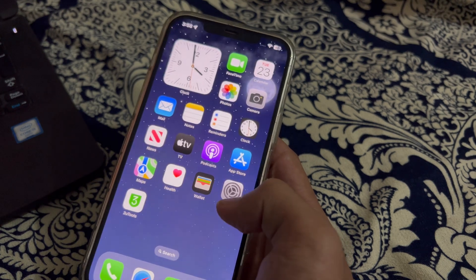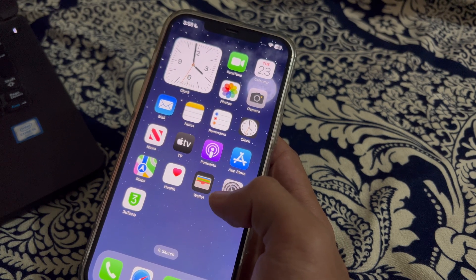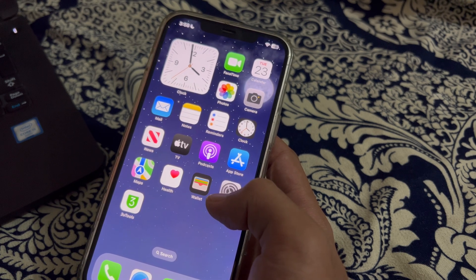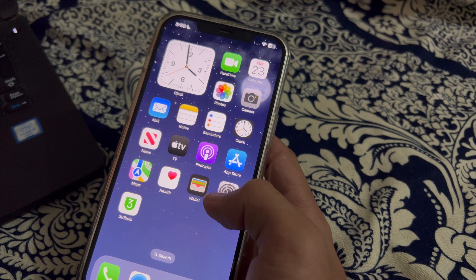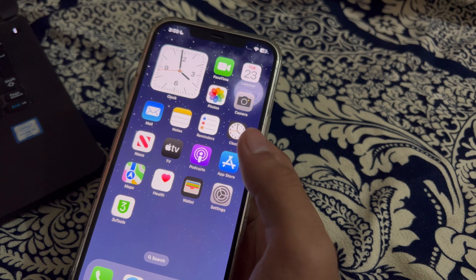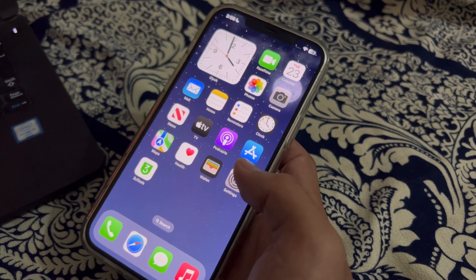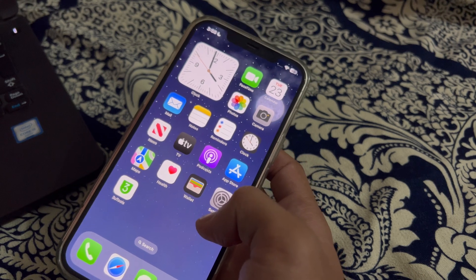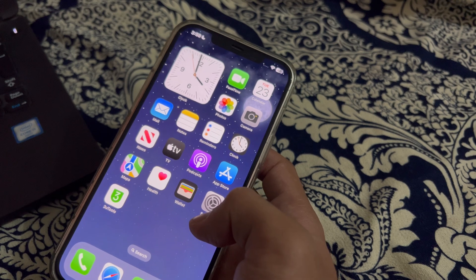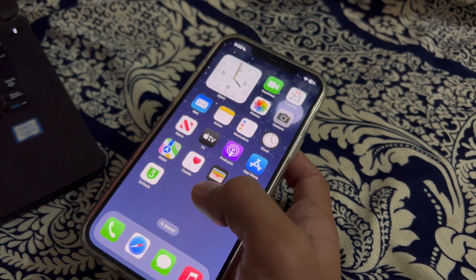Many iPhone users are complaining that whenever they connect to CarPlay with their car, they face an issue of battery draining — their iPhone's battery drains too fast whenever they connect to CarPlay and they don't know how to fix this issue. This is a very common issue many iPhone users are facing nowadays. Don't worry, I have got your back — today in this video I will tell you how to fix it. So without wasting your time, let's start the video.